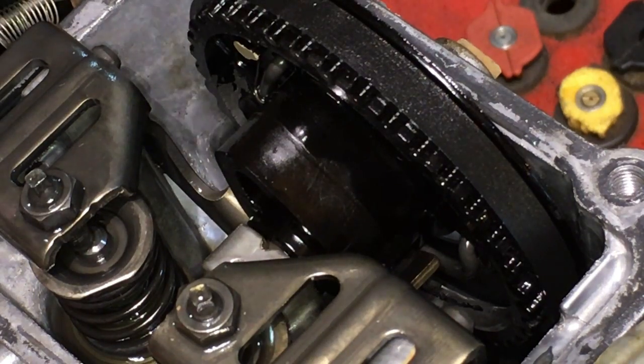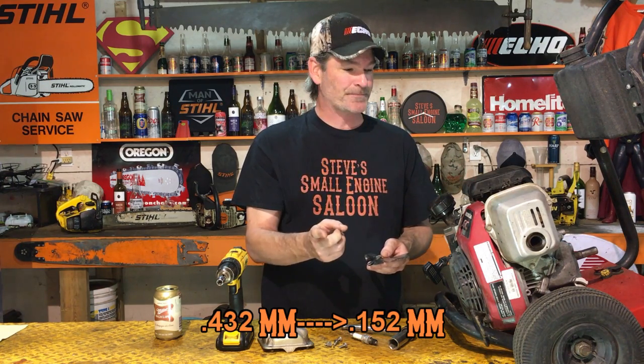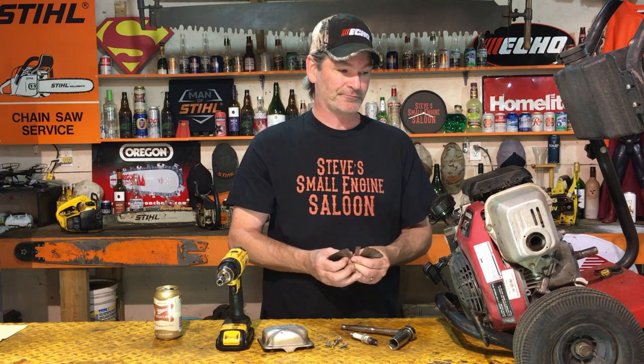So I took the spark plug out to make it a little bit easier to pull over, then took out my feeler gauges and checked the clearances on these valves. Sure enough, the intake valve clearance is 17 thousandths of an inch — it's supposed to be 6. The exhaust valve is 21 thousandths of an inch and it should be 8 thousandths of an inch. So those valves are right out to lunch. Before we go open up the whole engine, I've got to see if this is going to work.